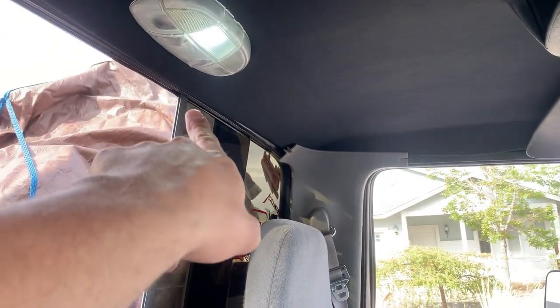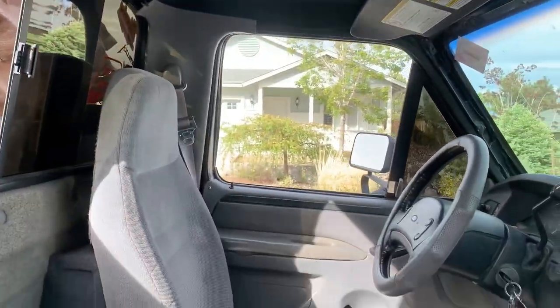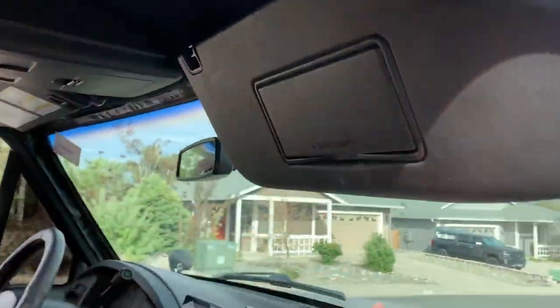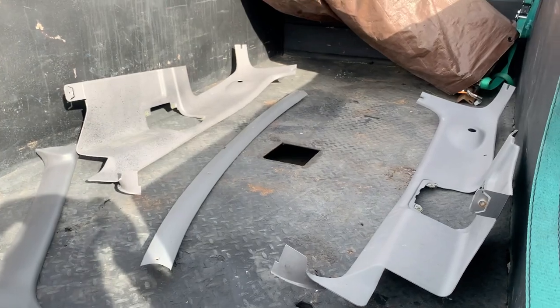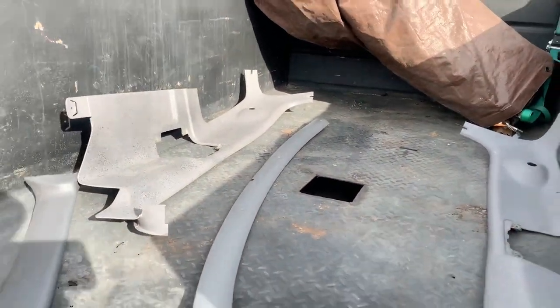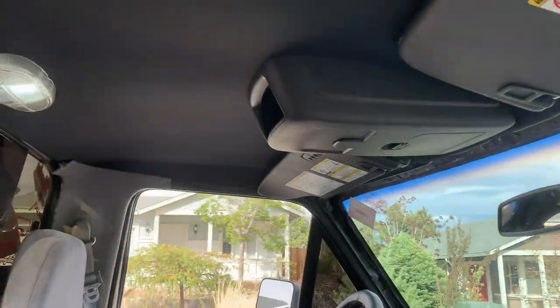Now that the headliner's done, I decided to get all the trim pieces and make them black. The only thing I'll do later is change out the seat belts when we do new seats, but we'll rock gray seat belts for now and black everything else. Welcome to the paint booth — we're going to bed line all these black. I've got a whole extra set of plastics from the junkyard. I'm going to use some raptor liner. I don't want a gray piece of trim in there — I'd rather it all be black while we're here and already stripped.